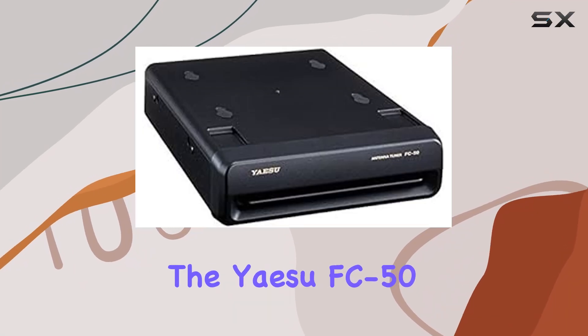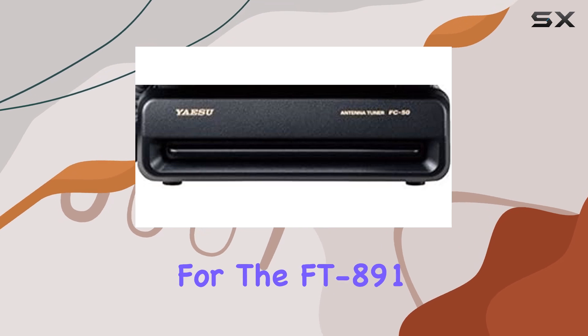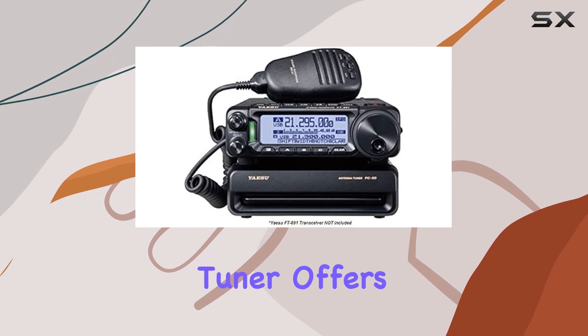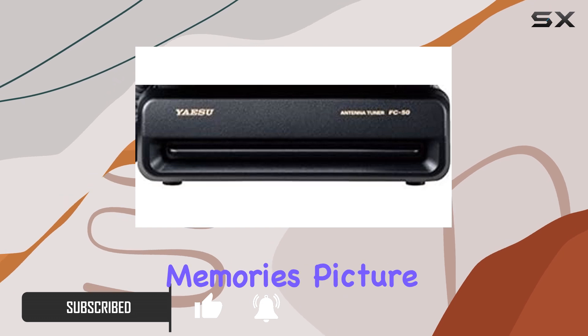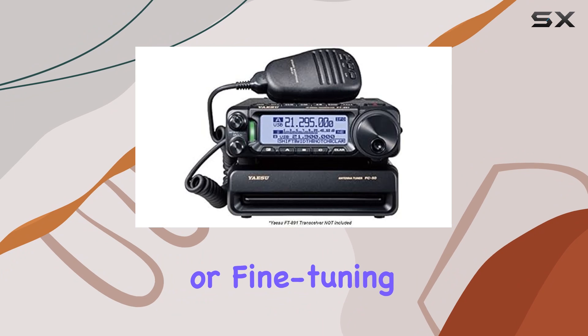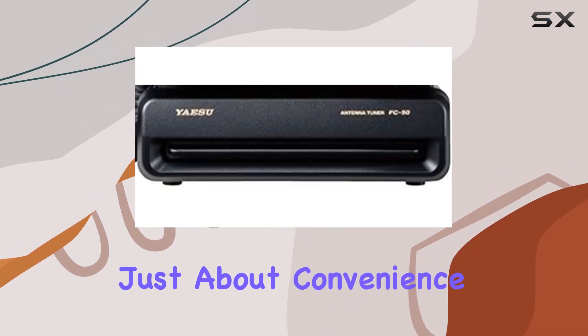Today, we're delving into the Yaesu FC50 Automatic Antenna Tuner, tailored specifically for the FT-891. Designed with seamless integration in mind, this tuner offers a microprocessor-controlled mechanism capable of automatic matching across a whopping 200 memories. Picture effortless tuning, whether you're adjusting for different bands or fine-tuning for optimal signal strength.